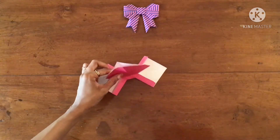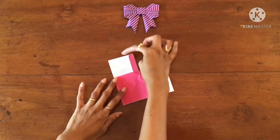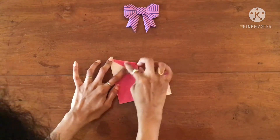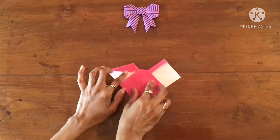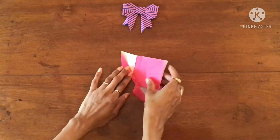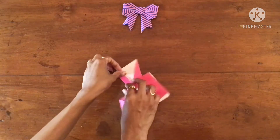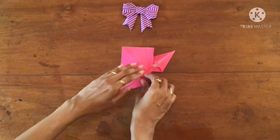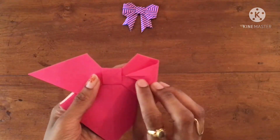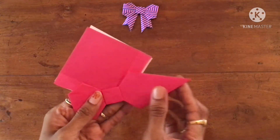Now you can lift these two flaps and keep them to one side. Bring this side to the center crease — same thing on the other side. Now tuck this point inside the box and make a crease. Do the same thing on the other side.